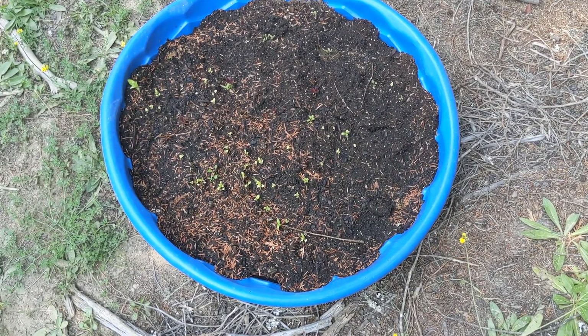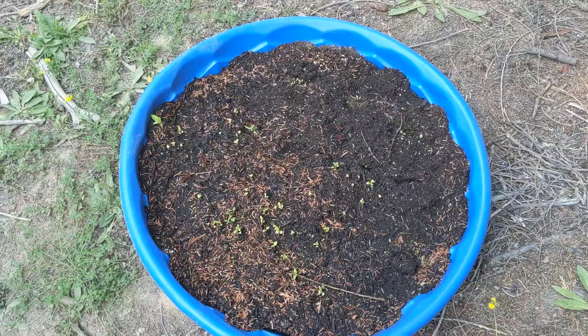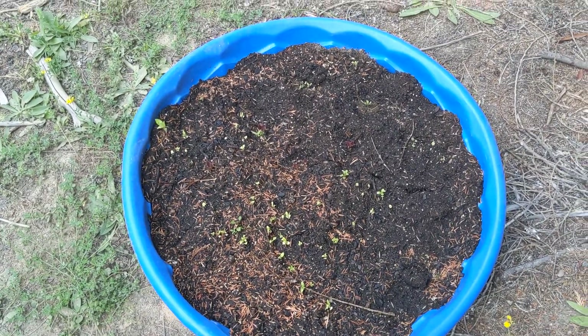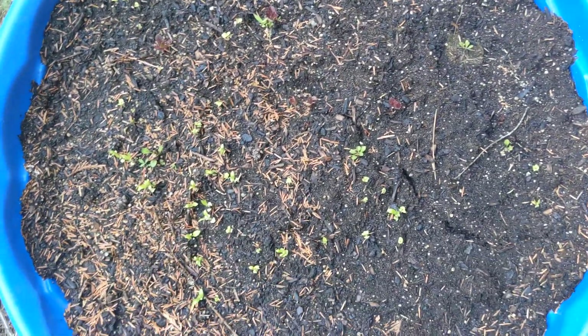Let's take a quick morning walk through the garden. So this is an assortment of things — cabbage, lettuce, basil, etc. Nothing's really happening in there. I mean, we do have a lot of stuff sprouting, but nothing really growing that well.